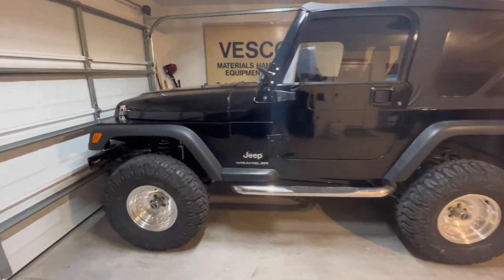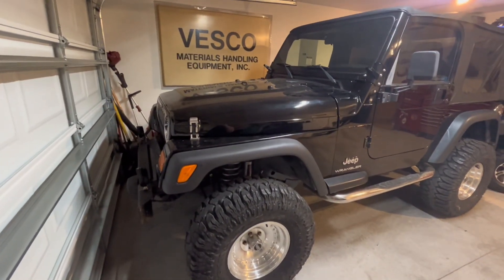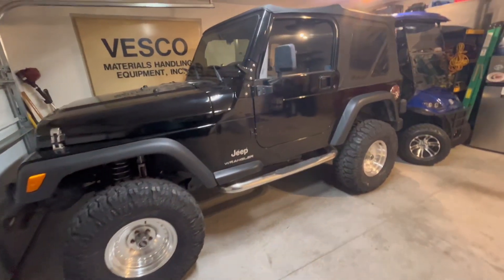We got the tires on. This is gonna be a quick short video because it's pretty late, but I just wanted to show you guys the Jeep with the new tires because I told you guys I was gonna post a video about it. I hope you guys enjoyed this video — if you did, smash the thumbs up button, subscribe, comment, and I'll see you guys in the next video. Peace.